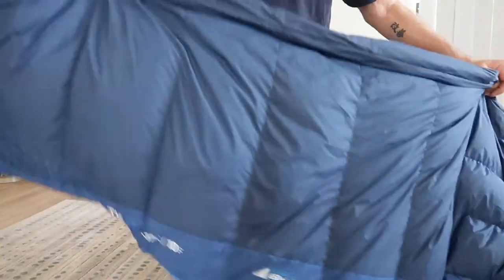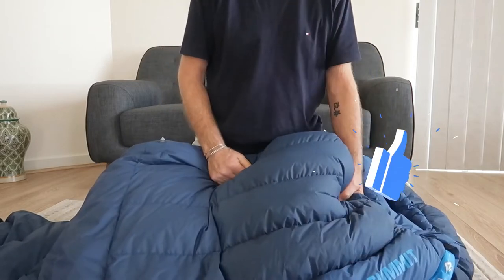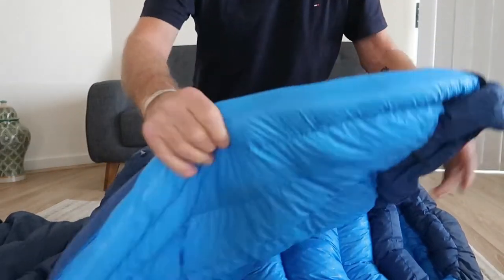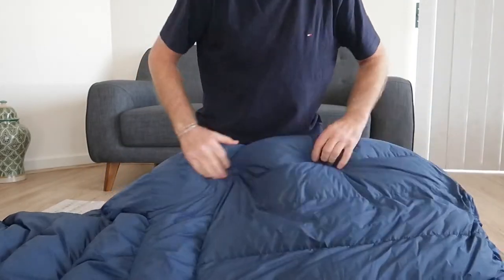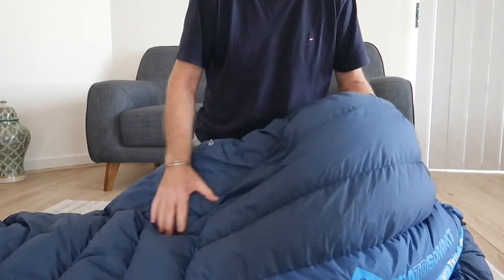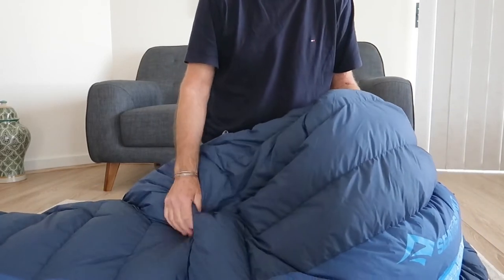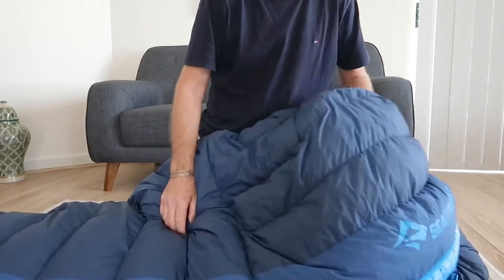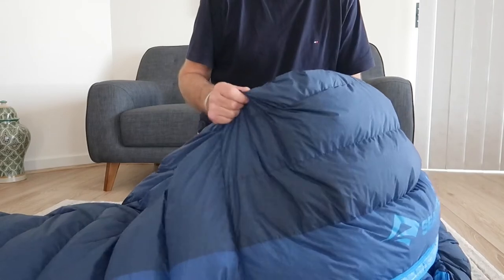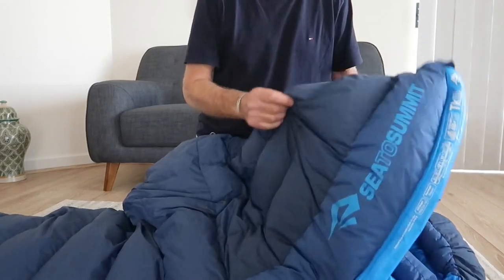The bag I've got is a regular bag which weighs 1190 grams. 700 grams of that is the down fill inside, which has a 650 loft and that's graded down, 100% in there. It's been treated with a moisture prevention treatment so it doesn't retain moisture.